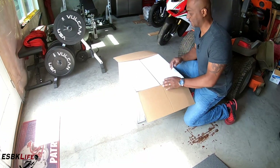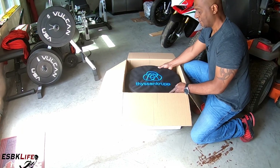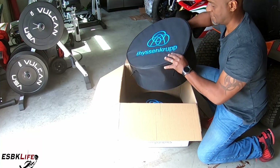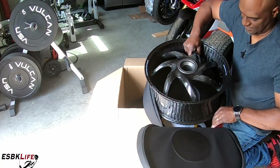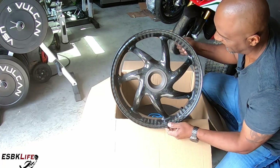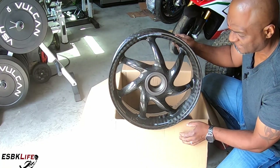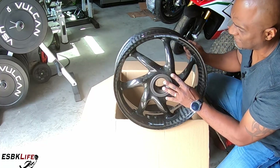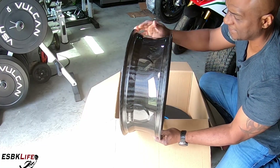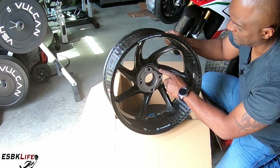Alright, let's take a peek and see what we got. They come in these awesome bags. This is the rear wheel — look at that. They are braided carbon fiber, not the standard carbon fiber weave that you see with other wheels like BSTs and Rotobox. These are braided carbon fiber wheels. Look at the attention to detail, absolutely stunning. There's also a serial number and size etched on the wheel along with some other information.